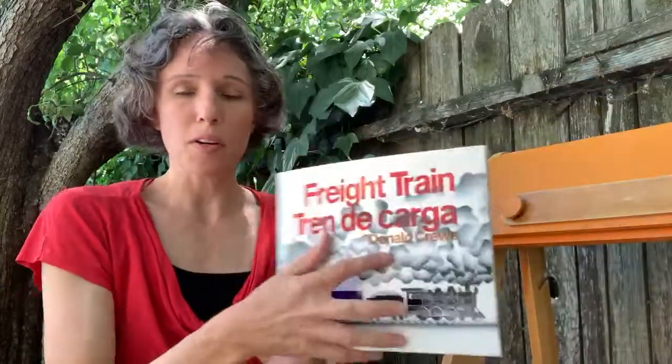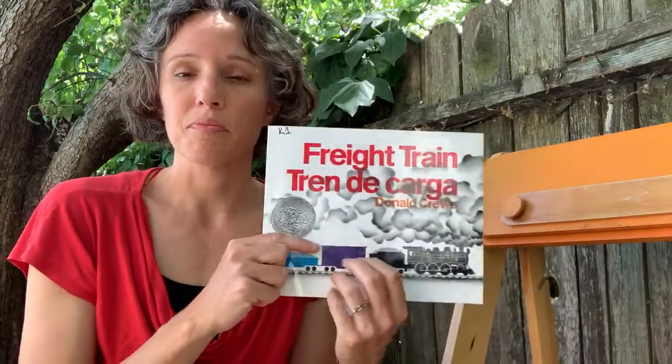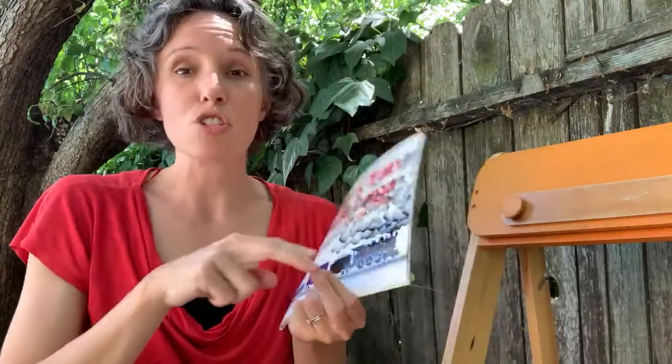Let's try to read the book, and you can help me with some of the signs you learned. Freight train.